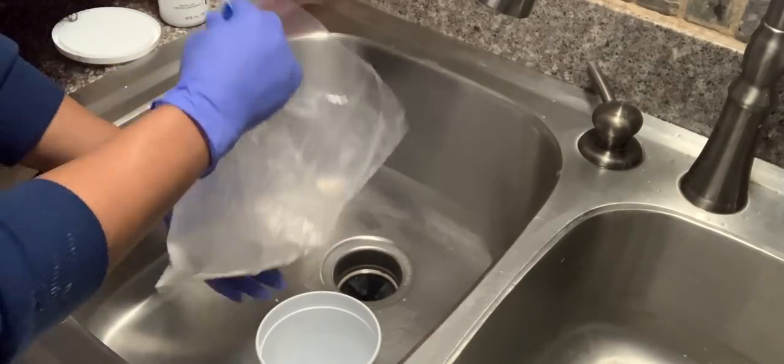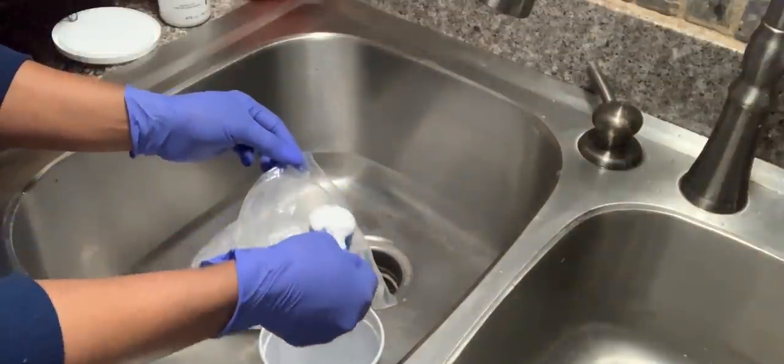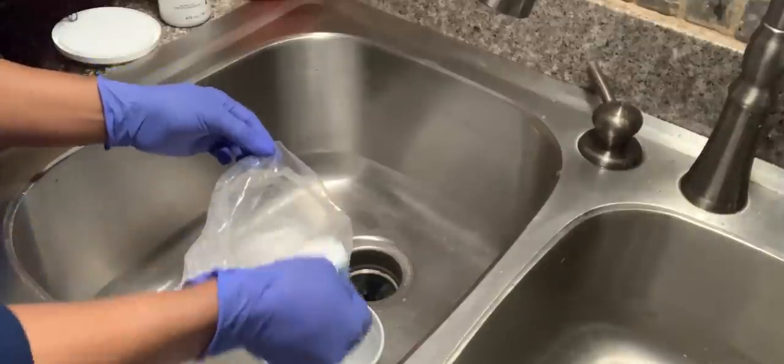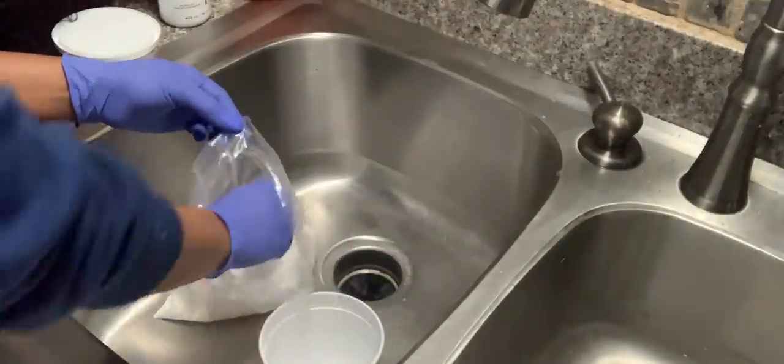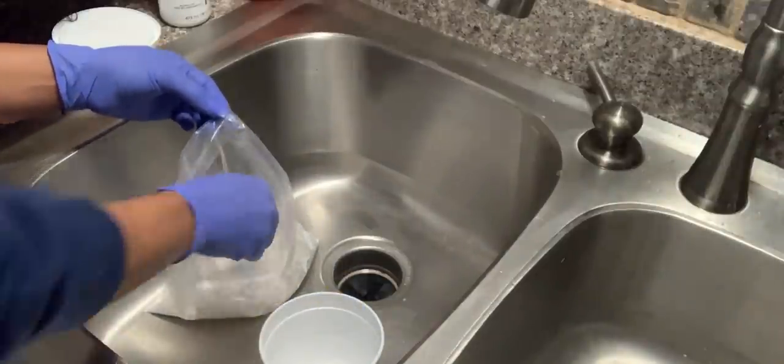This is a 360 HD lace wig and it has your typical three combs in it. She is thick and curly and we are getting ready to try a new technique called a bleach bath. I'm sold on this technique — if you have not tried this, get your life. This is everything.